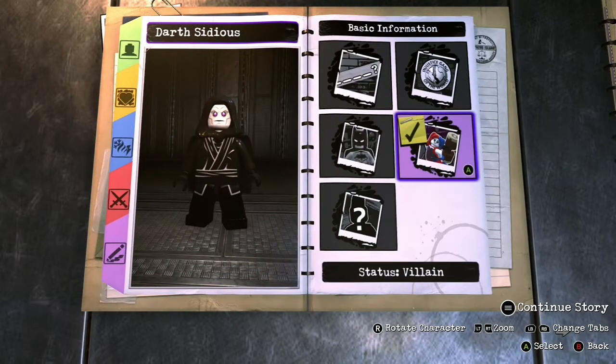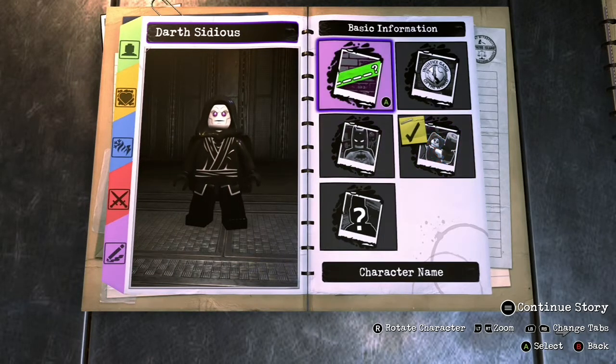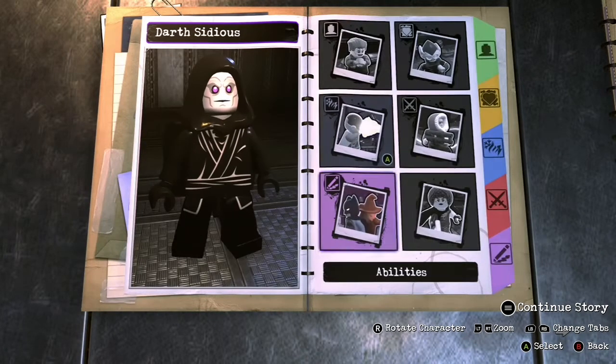Go ahead and name your character. I went with Darth Sidious. You can go with the Emperor, or Palpatine, or Sheev — whatever you want, really, because he has a lot of different names.